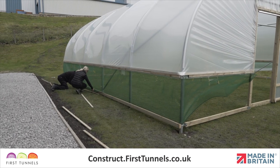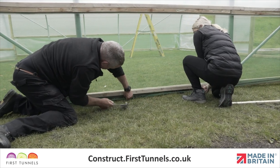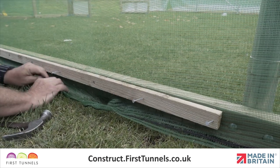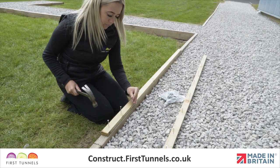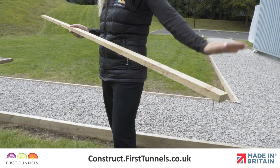After your polytunnel cover has been fitted, you will be required to secure your side ventilation netting to the base rail and door post. The ventilation netting is secured to the base rail using battens. To speed up the process, we recommend pre-nailing a number of battens. Nails should be 20cm apart and should not protrude.